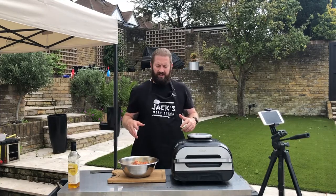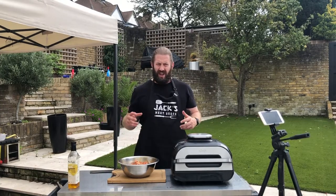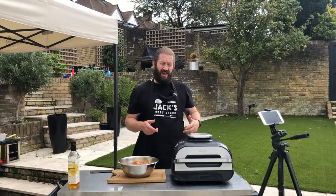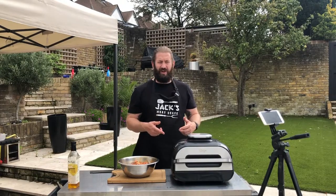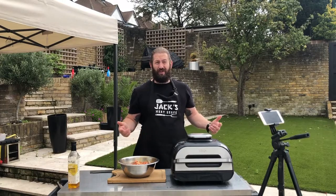So we've prepped our wings — really simple: a little bit of rapeseed oil, the rub of your choice, give them a mix. Let the rub sit for about 5 to 10 minutes just so it adheres to that skin, and then we're going to get them into the Ninja Foodie Max Grill. It's idiot proof basically — you turn it on, set the temperature like an oven, it preheats, and then when it's ready to have food put in it, it says on the front: add food.